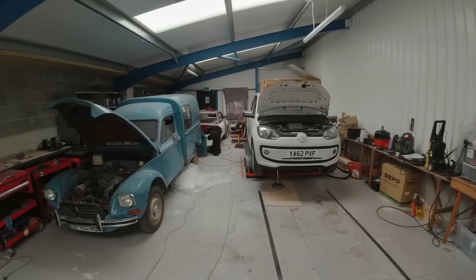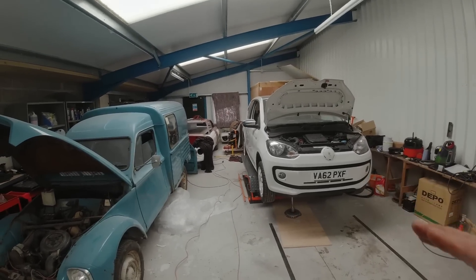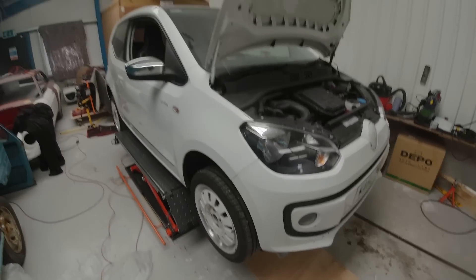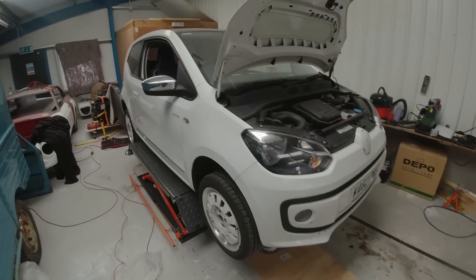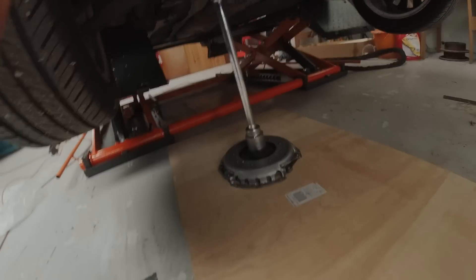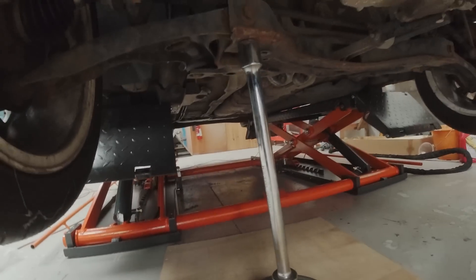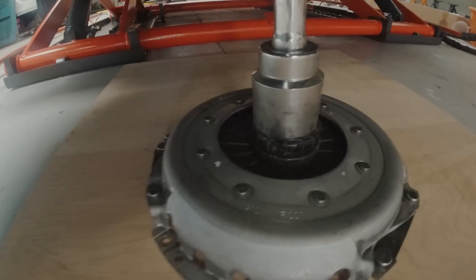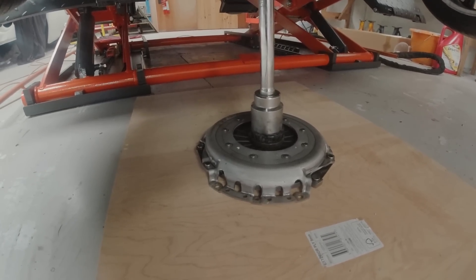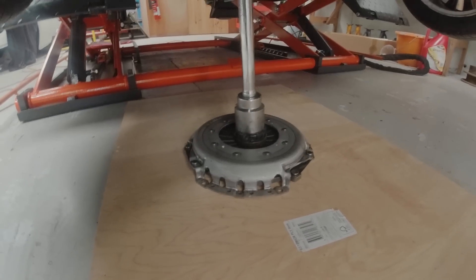Now I've done something a little sketchy and I'm going to get told off for this. I thought I need weight pushing the fingers down on the clutch. I've got a lift with a car on it — that's a lot of weight. So I used the old release bearing, a big socket, and a bar, then lowered the car down. And you can see the fingers are now compressed, so I can get in there and put some copper piping all the way around the outside of the fingers to keep them back.